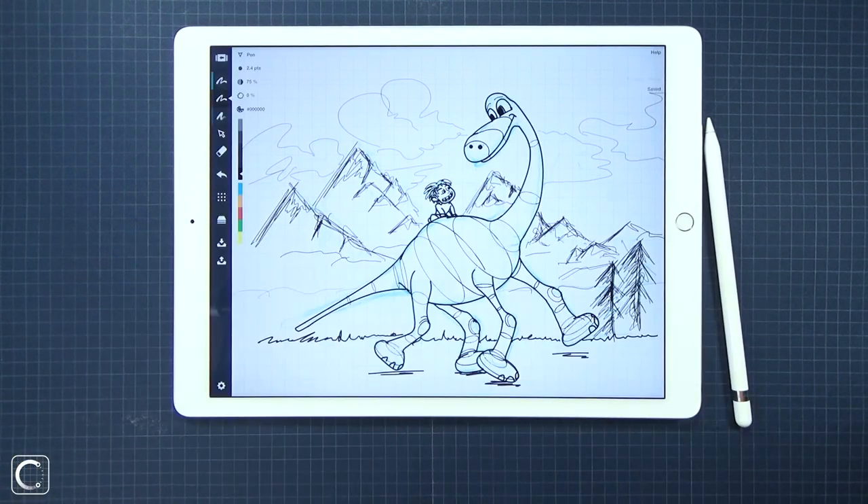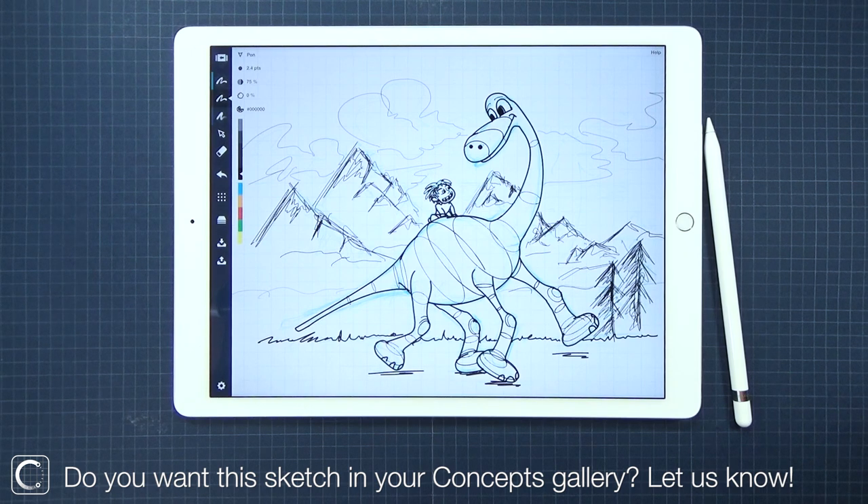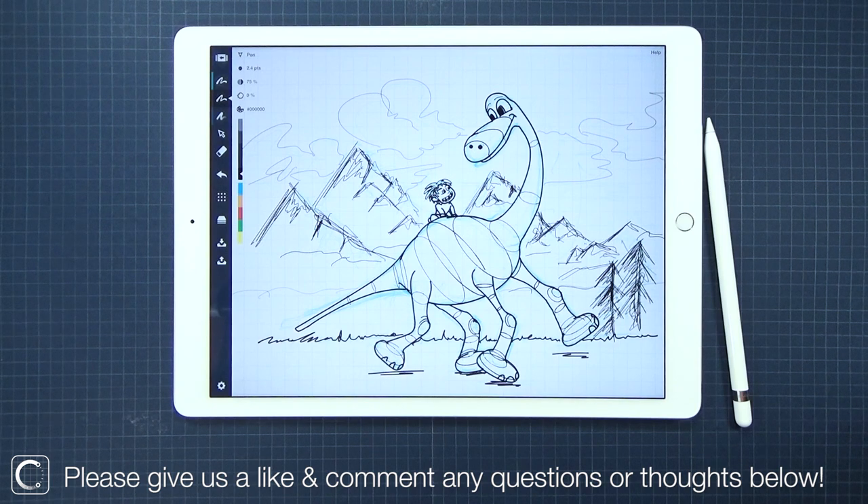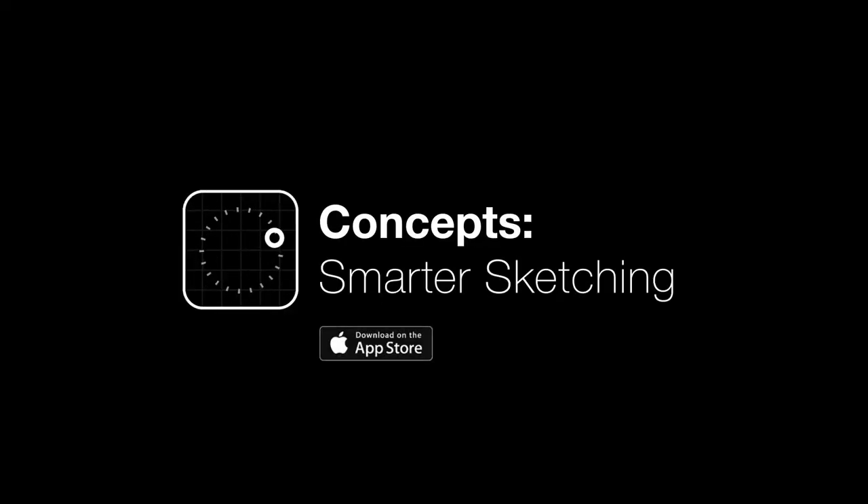And we're done! I hope you enjoyed and learned from our Good Dinosaur tutorial. If you would like a copy of this drawing so that you could color and render over it, just let us know. If you could share your finished drawings, we'd also love to see and share them. Please give us a like and leave comments below for any questions or thoughts. Thanks so much for watching and see you on our next sketch. Bye!